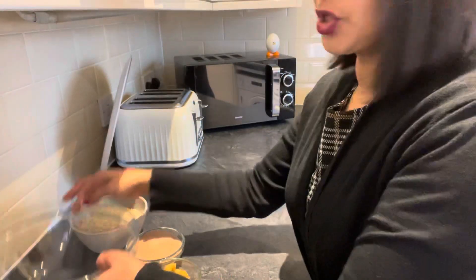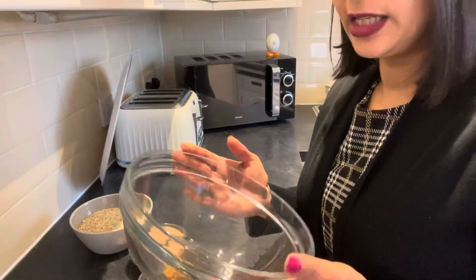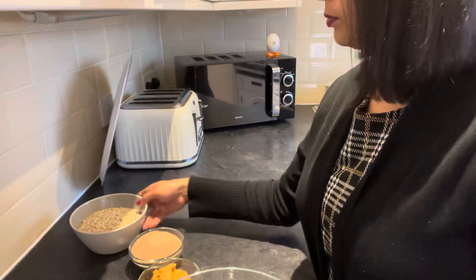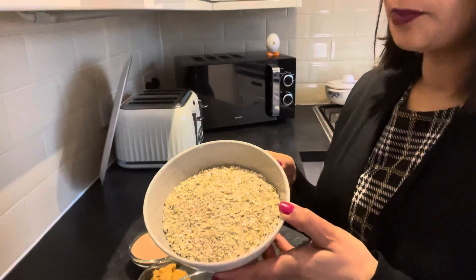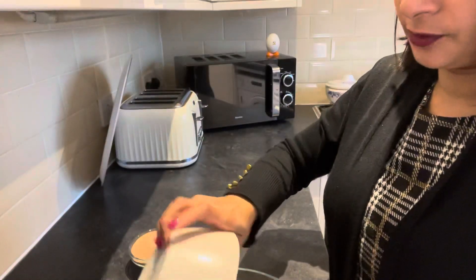Right guys, I'm just going to put you down so you can see the ingredients. So let me just show you what you need. You'll just need a bowl — a glass bowl — and then you'll need two cups of oats, any oats of your choice.